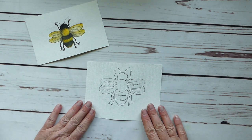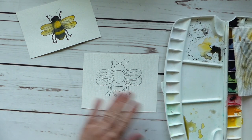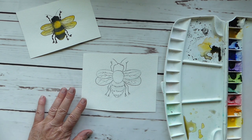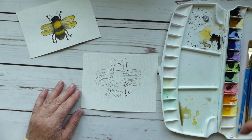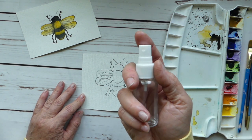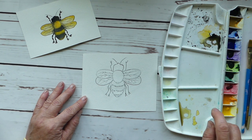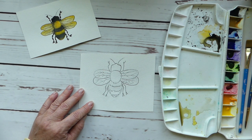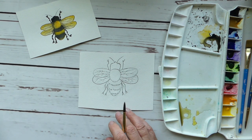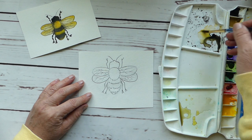All right, I quite like the look of this little critter. Now we're going to introduce our paints — this is my basic palette that I always have on my palette, this range of colors — and I have my spray bottle.